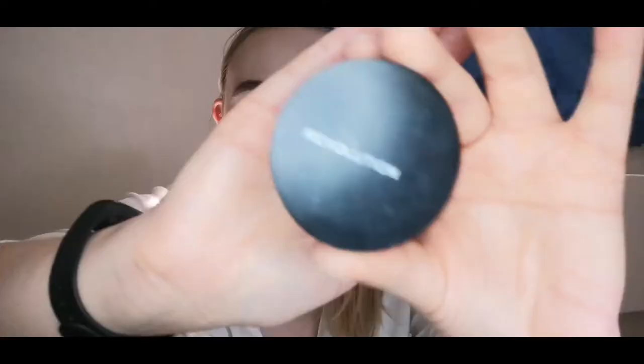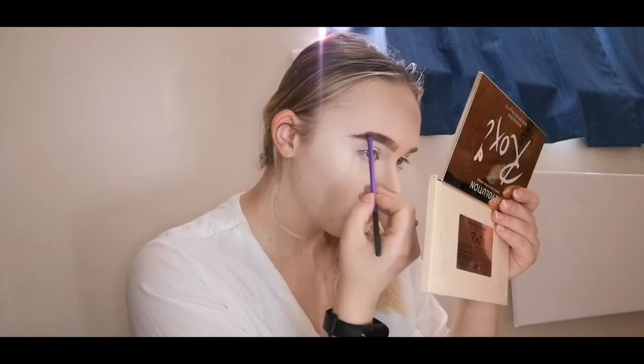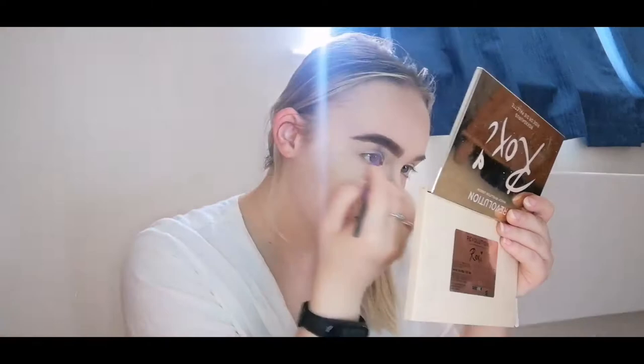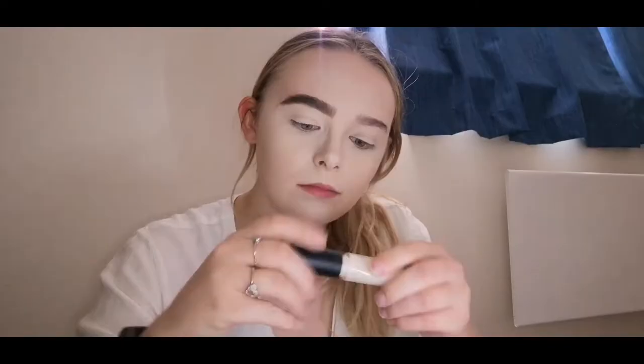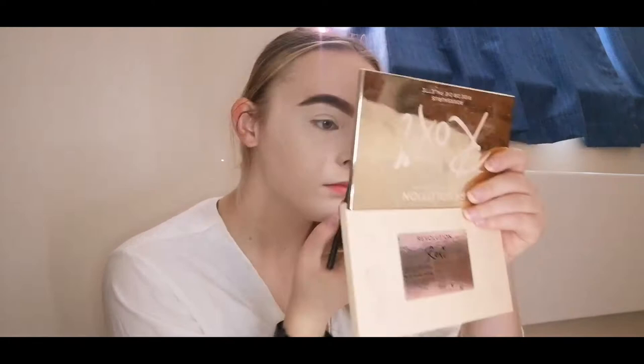Here I'm using my Revolution Pro Dura Brow powder in the shade dark brown, but I'm just taking the lightest shade out of the two as that's the one closest to her brow color, and I'm filling that all in. To finish off the brow, I'm just going to clean it up with my ELF 16H Camo concealer — this is the best concealer but you have to act quite quick because it dries fast. I'll just quickly clean up underneath and blend with my beauty blender.